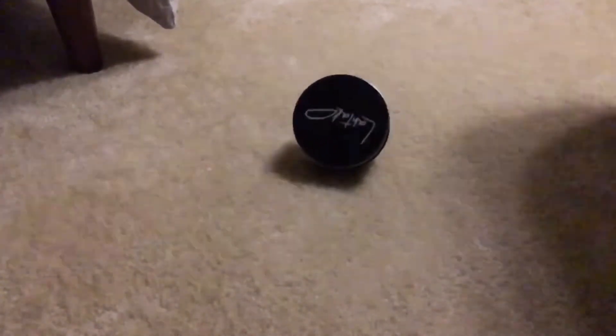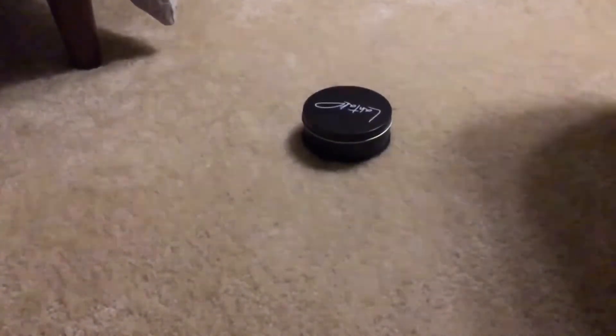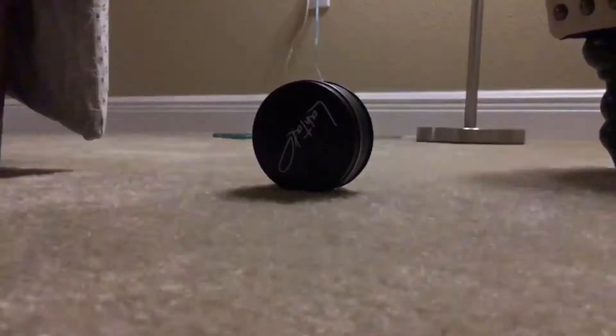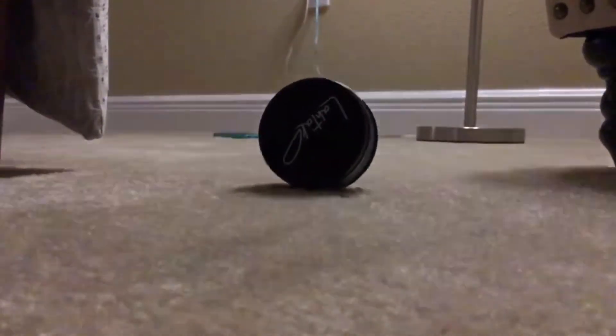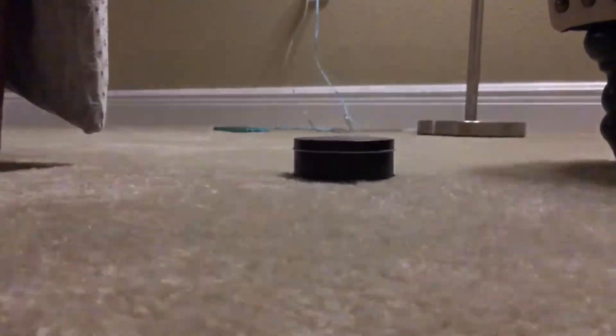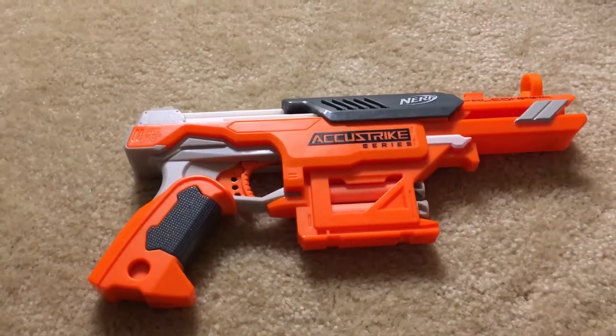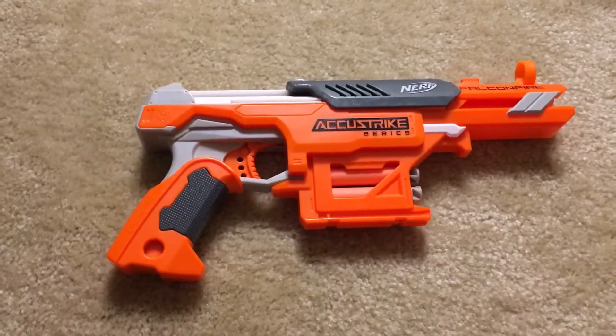Okay. This gun is very accurate. It is a really good gun.